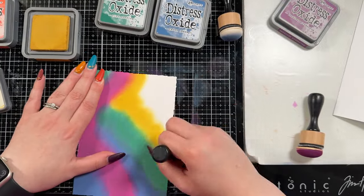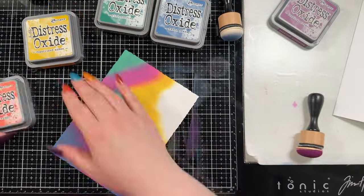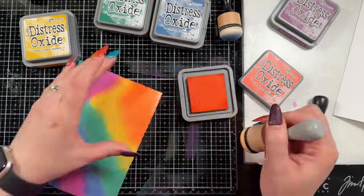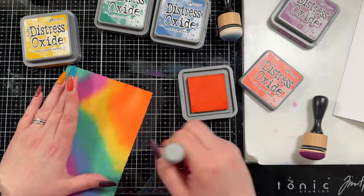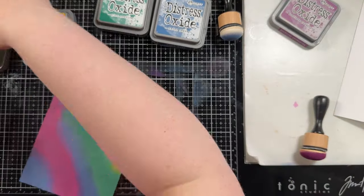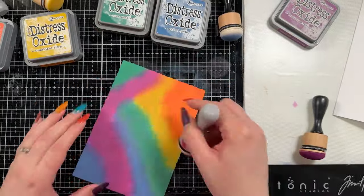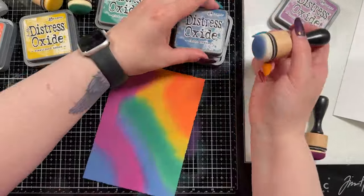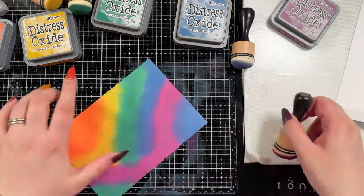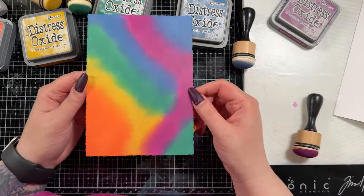I realized that I had not used my Tim Holtz sketchy leaves stamps yet and I really wanted to get at least one more fall card in before it started snowing, so I could enjoy those vibrant fall colors once more. I did ponder doing a Halloween card since it was Halloween two days ago, but I opted to do fall instead because I really wanted to use these leaves.